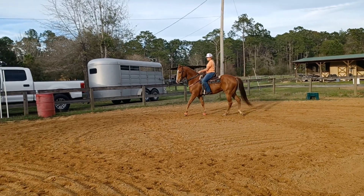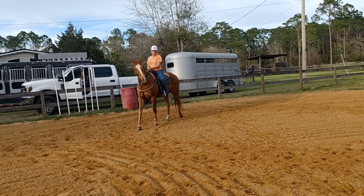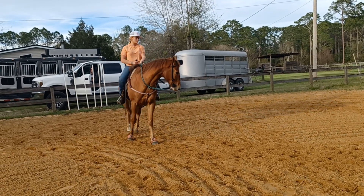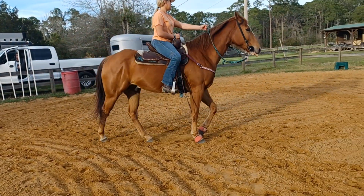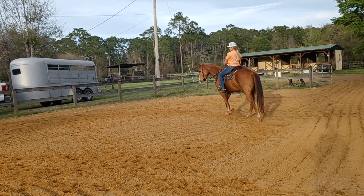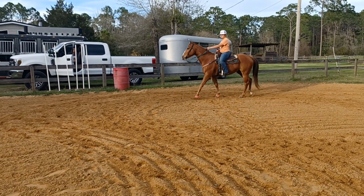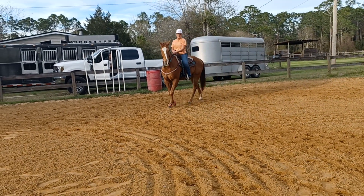Now up, down — feel him use his butt. Sit up, feel him reach with his shoulders, down, feel him use his butt. Collect the stride, soften his rib a little. There you go. Now up, reach — good. Sit down, bend.